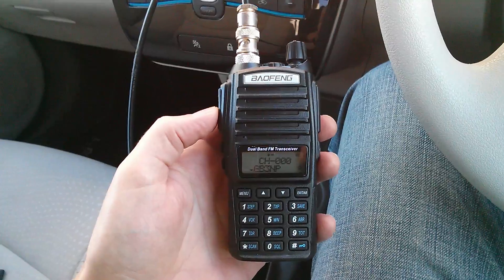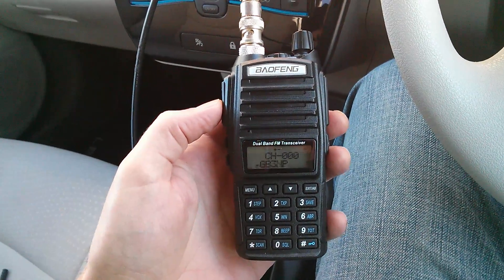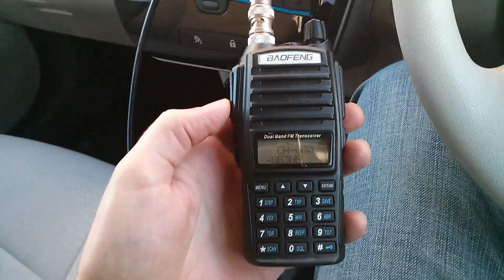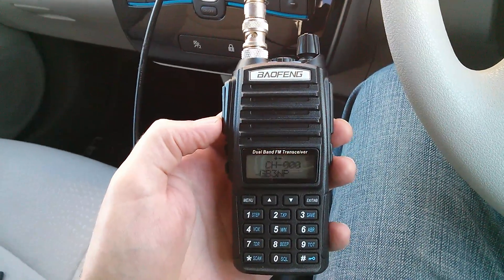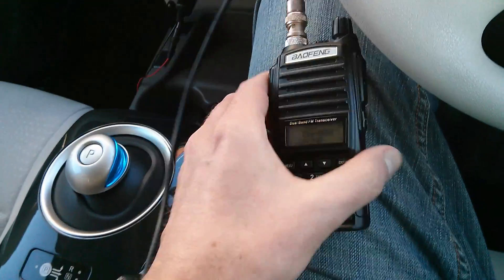I've got a cheap little Chinese handheld radio here and I can demonstrate that. We've got a local repeater station about 15 miles away and I'm about to key it up and show you.